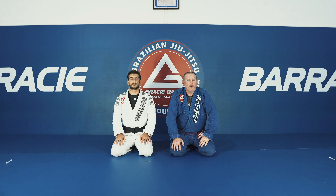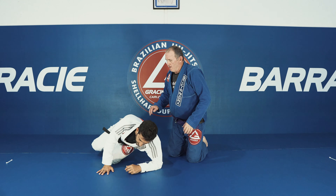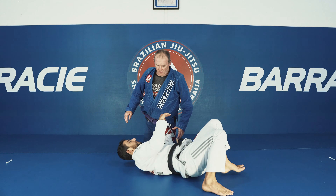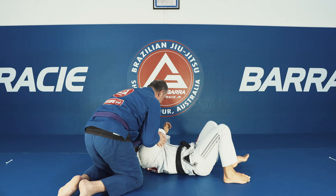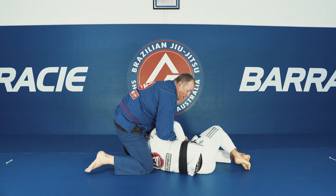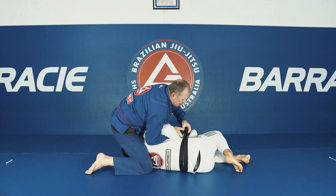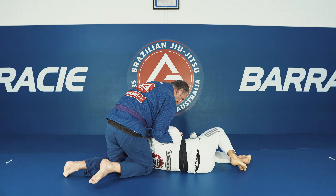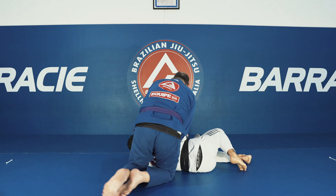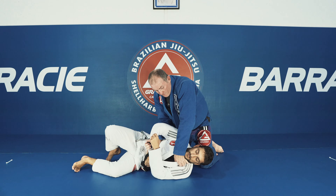Next one is a modified paper cut from the Kimura setup. I'm going to step over Marcus's head — Marcus is going to defend the Kimura. I can either put my hand into his belt and that traps his arm. So I've trapped his arm, he can't move it.